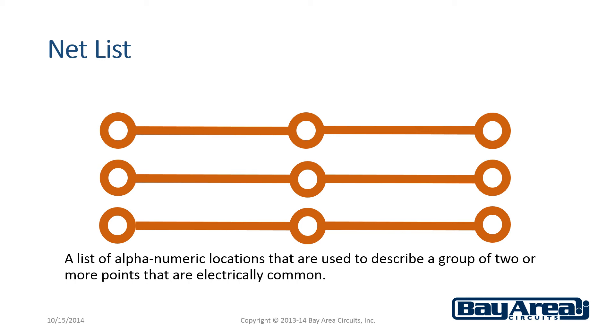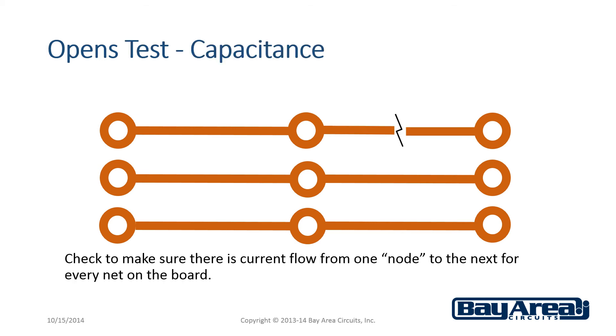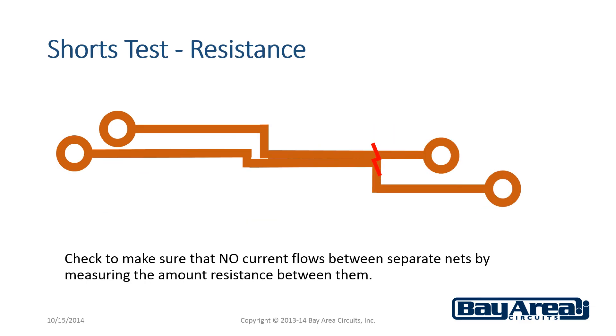So what's actually being tested? The test of the board will use either capacitance or resistance. An opens test, or continuity test, will test for opens and shorts by sending an electrical charge on the net, and then probe each net to measure the induced capacity. That measurement will show if there is an open or incomplete connection in a net.